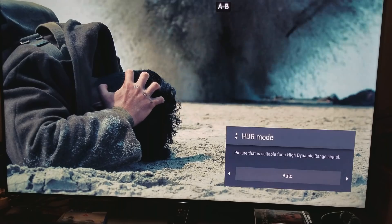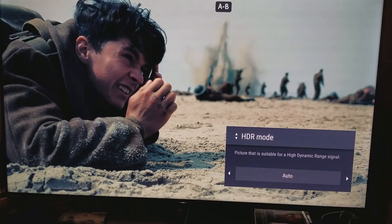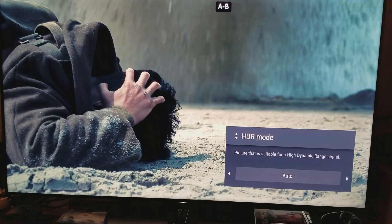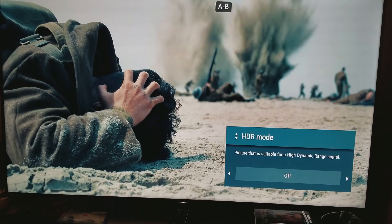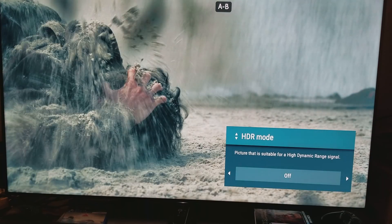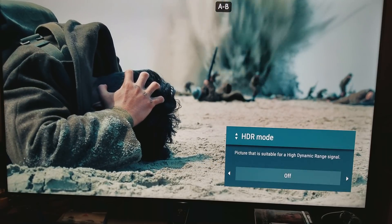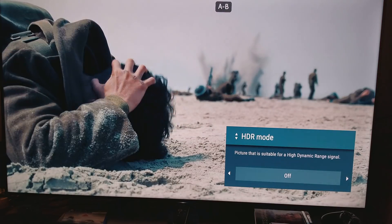Now as soon as I turn the HDR off, you'll see a more bleak picture. In about one, two, three, four — I'm gonna turn off the HDR. And everything looks more bleak, more washed out. The colors are not presented in the manner we just saw with HDR — they're not consistent, they're kind of washed out all over the place.